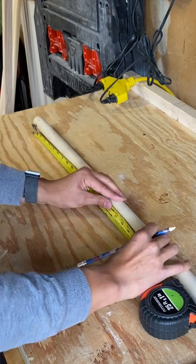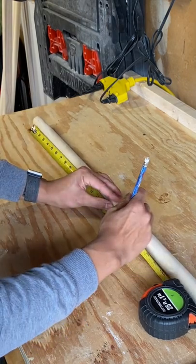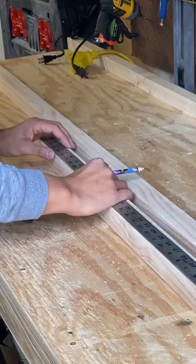Measure and cut your dowels down into four 18-inch rods. If you don't have a miter saw, you can use a hand saw, a circular saw, or a jigsaw.